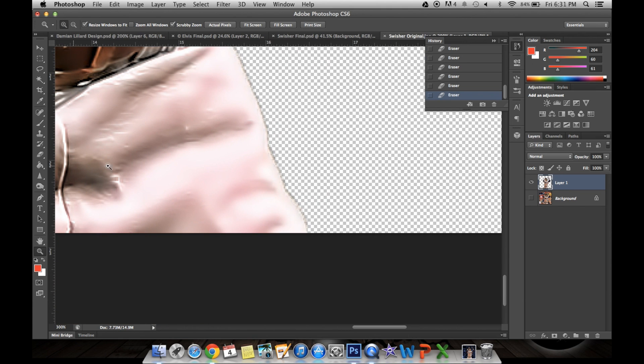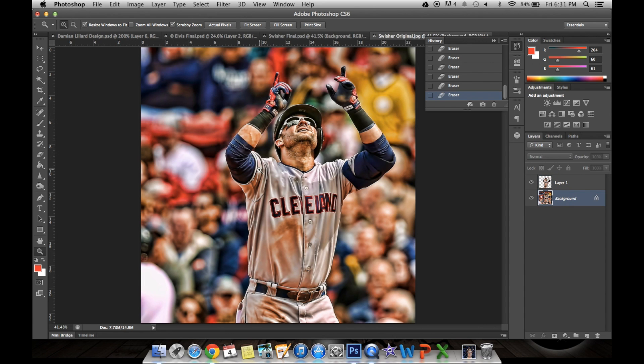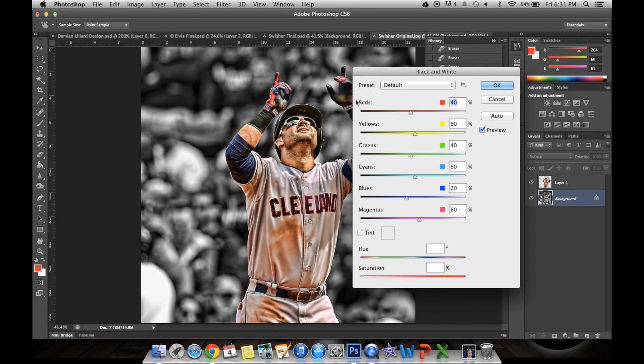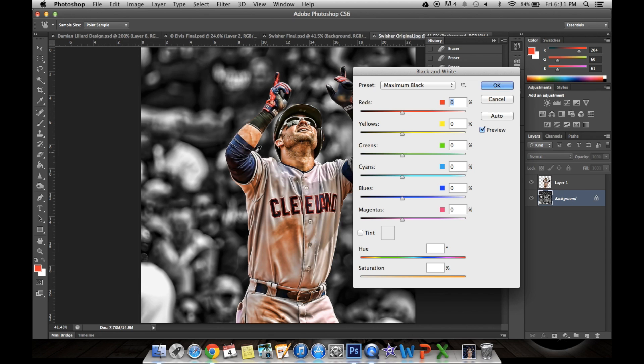Okay, looks like we're good. Now you want to make the background black and white. Go to Image, Adjustments, Black and White. I like it maximum black right here — it just gives it a darker, cooler look and more contrast. So I'll click OK.